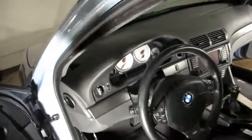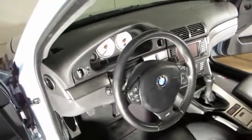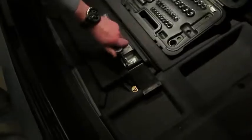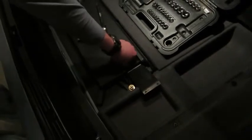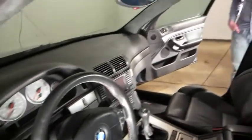Pull your steering wheel all the way out and all the way down — we're going to have to pull the cluster for this job, and that'll make it easier to get out. Then we're going to disconnect the battery since we're going to be pulling the airbag out. Just pull the negative terminal off. On the M5 it's under the carpeting; on other 5 Series it's right there — just a 10mm bolt. With the battery disconnected and seats and steering wheel adjusted, we're ready to start pulling parts apart.